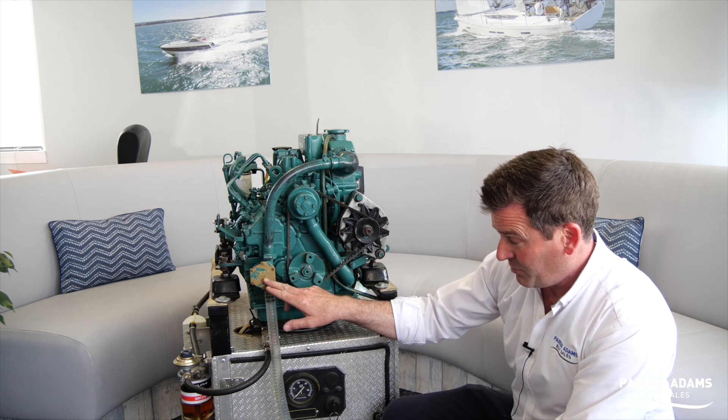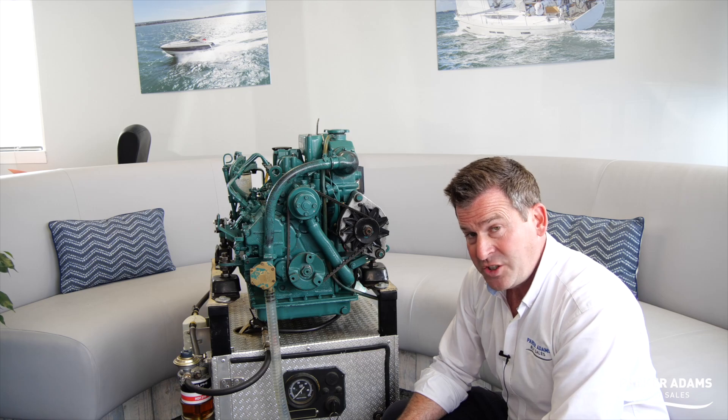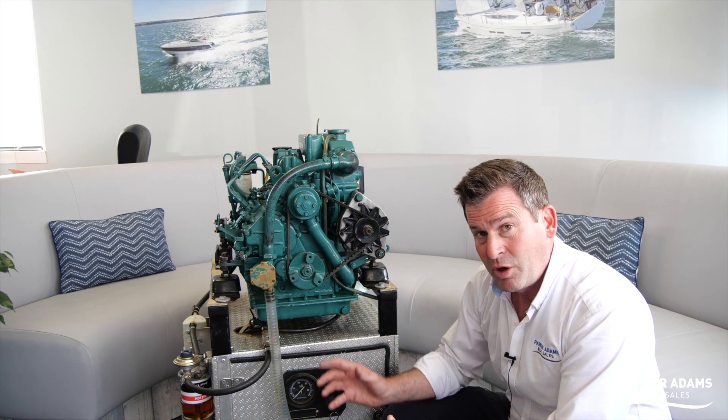So once we've changed an impeller, or we've had a starvation of water and we think we've unblocked it, when we first start the engine people often wait for the exhaust water to come out the exhaust. But if it doesn't come out straight away then they panic and turn the engine off because they think it's still blocked.